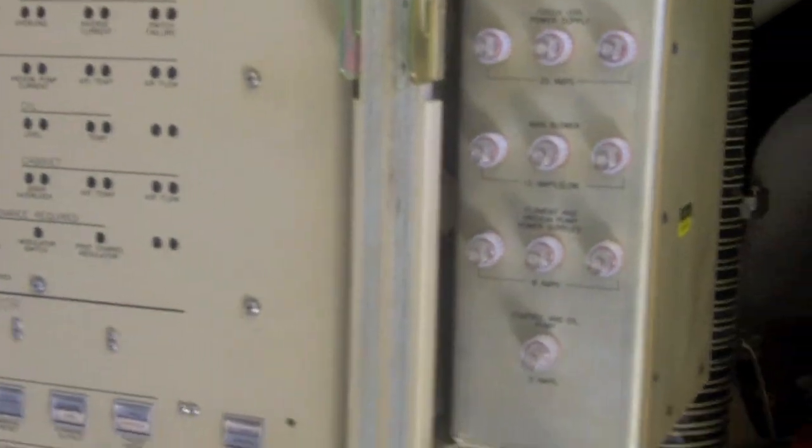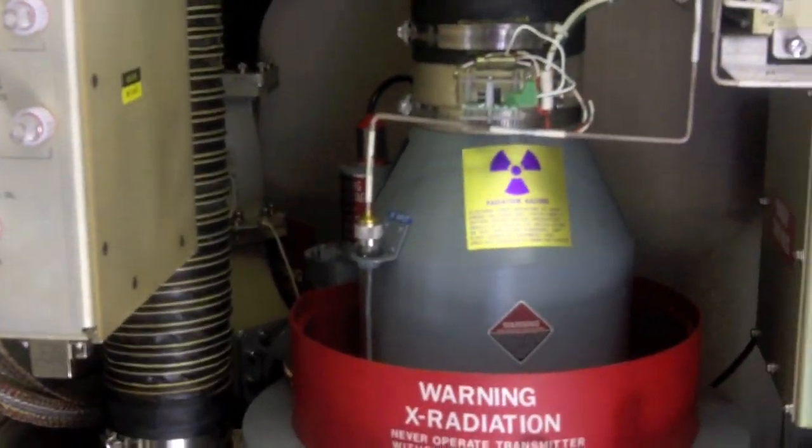What I'm showing you now is actually the unit that generates the signal, generates the power that is sent up through the waveguide, up actually to the dish itself, and then that data is processed up in the dish and sent down into the office, which I'll show you later on.